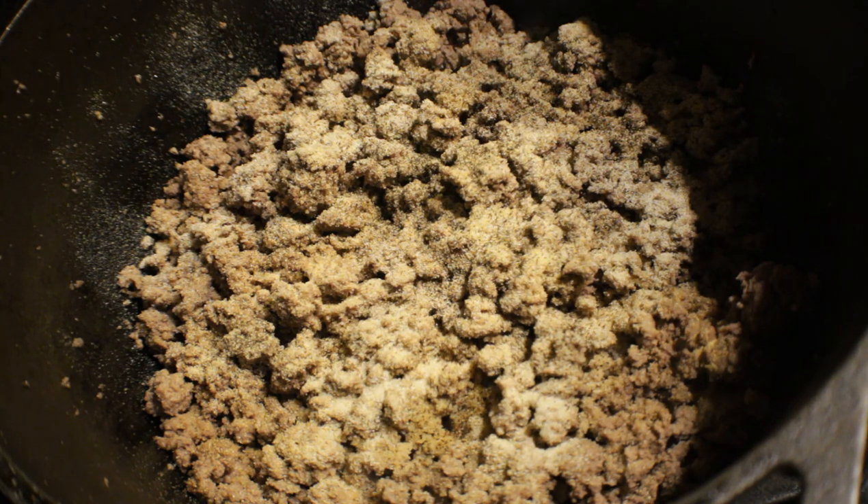Just sprinkling in maybe a half a teaspoon of black pepper inside the pot — just a little bit.